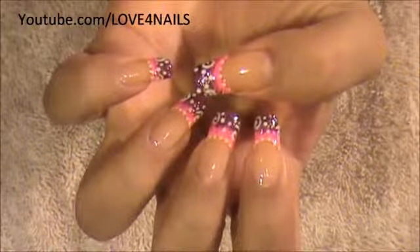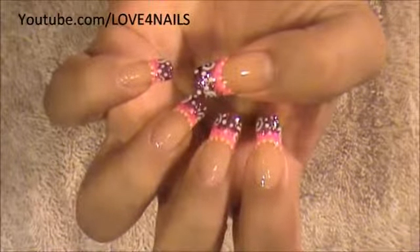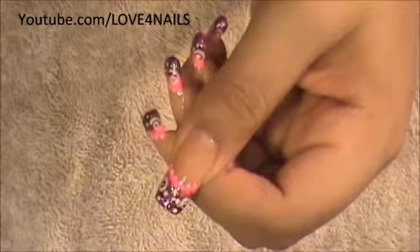Hello, I hope you guys are all doing great. This is the nail art design we're going to be working on today. We're going to be working on a pink and purple background, and then we're going to be adding the swirls and the dots you see there. Let's get started.